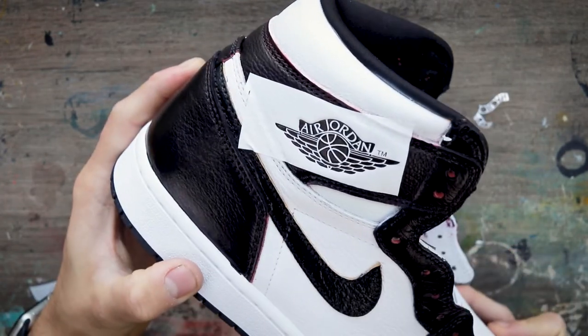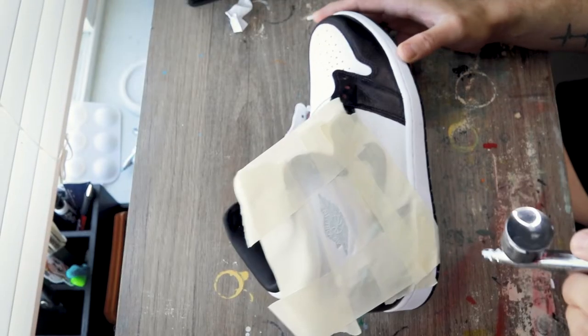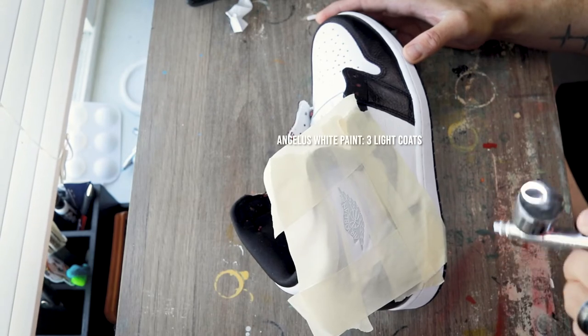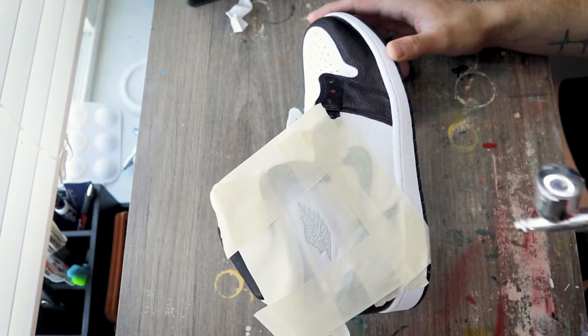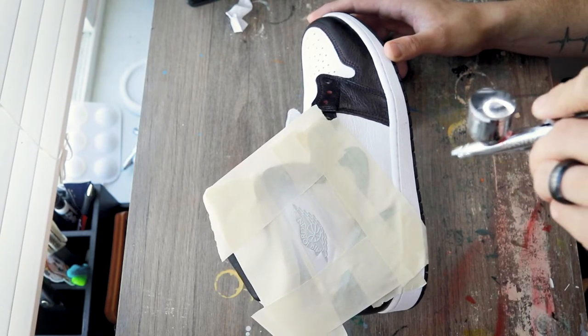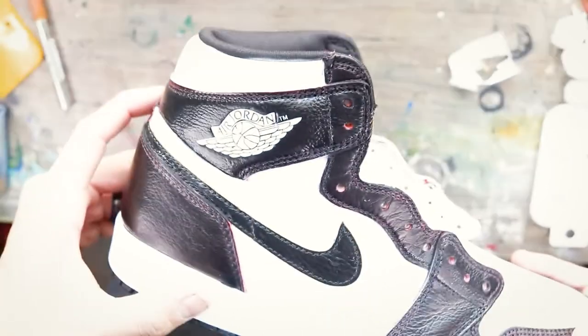Now that we've got it taped up, super light coats — you don't need to go crazy on this. The more coats you do, you run the risk of peeling that paint off and you don't want to waste all that hard work. But bada bing bada boom — super clean.